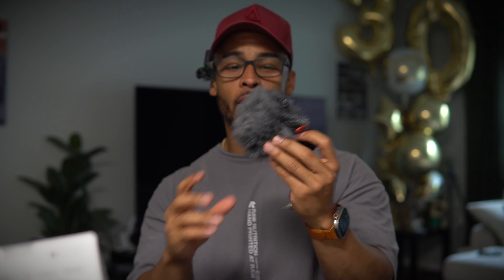New lens — I got a Sigma, I think it's a 35 millimeter on there. I need to get a wide angle lens so I can do some more close-up shots, especially if I'm doing point-of-view filming.